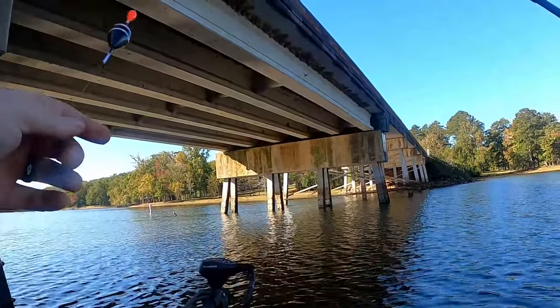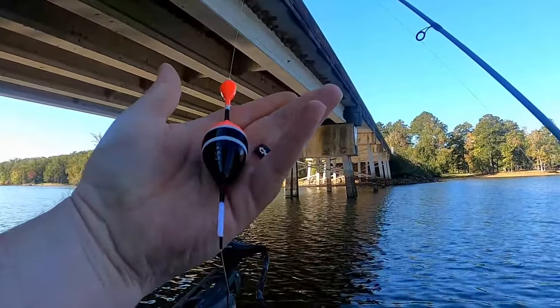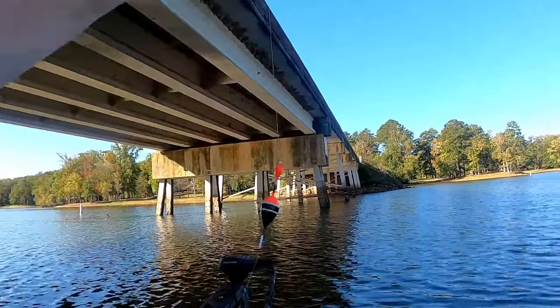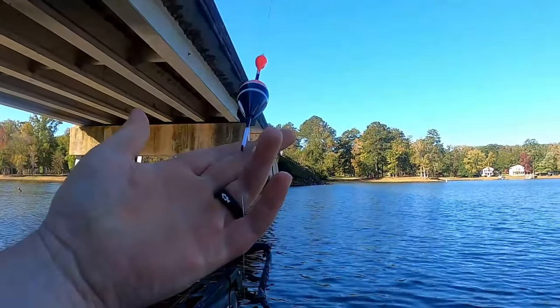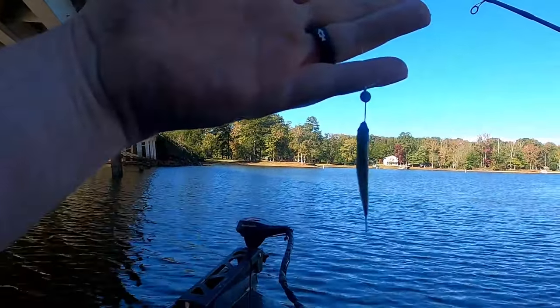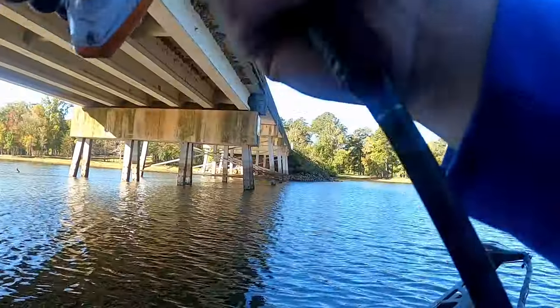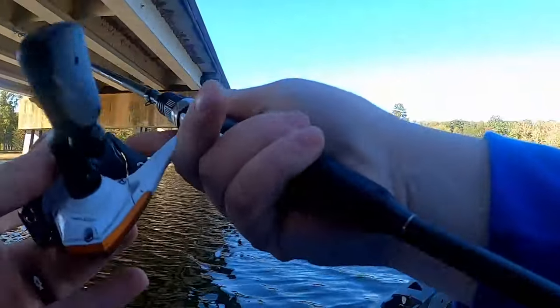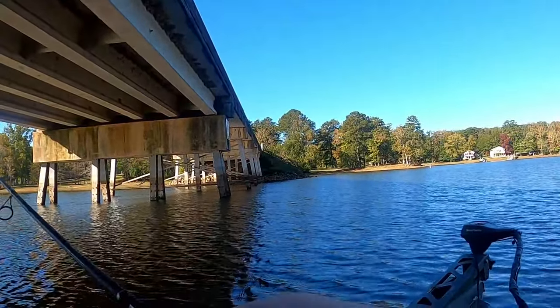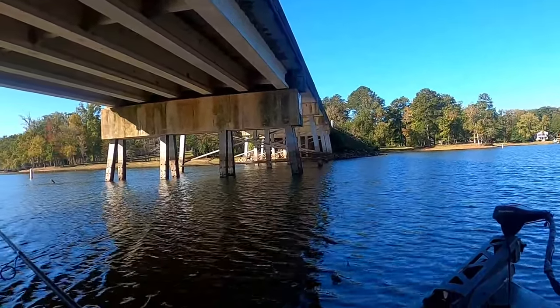Alright, we made it to the first spot. We've got your average slip cork setup — got the slip cork from Temu, two bobber stops at the top, a bobber stop at the bottom, number two split shot, and a jig head. Plain Jane setup. We got it set at about three and a half feet to start off. We're just gonna work this bridge pillar for a little bit and see what happens.